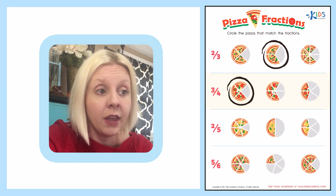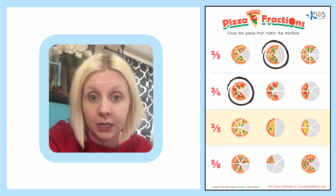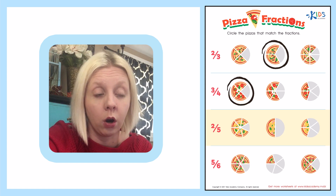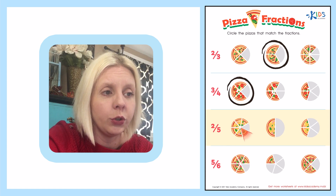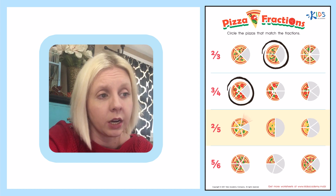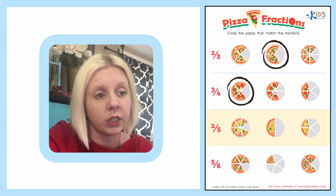Let's come down to the next one. The next one is two-fifths, which means there are five pieces of pizza and two are left. Let's count through here: one, two, three, four, five, six, seven. Well, that's not going to be right. Even if there were two pieces left, there are seven total, so that's not going to work.